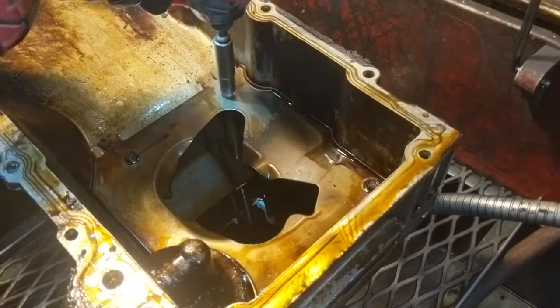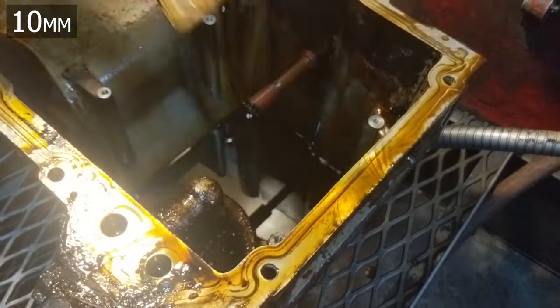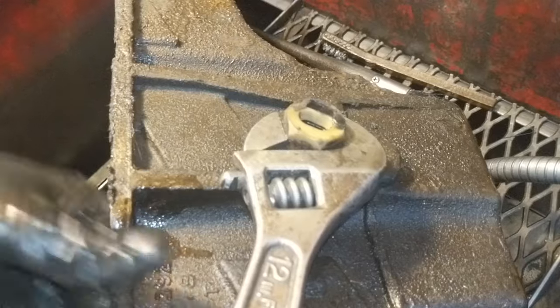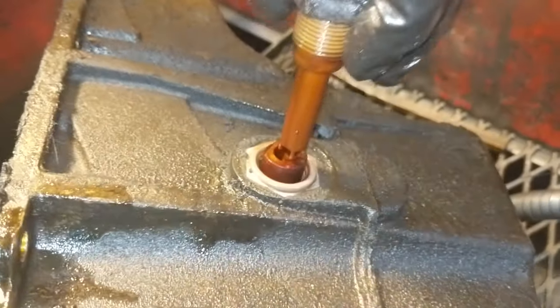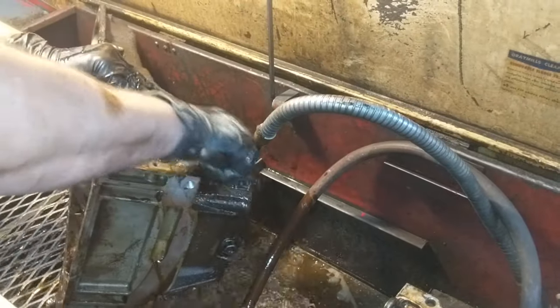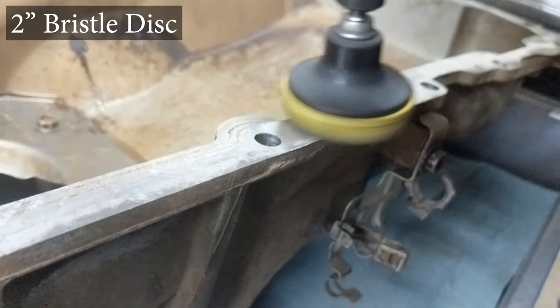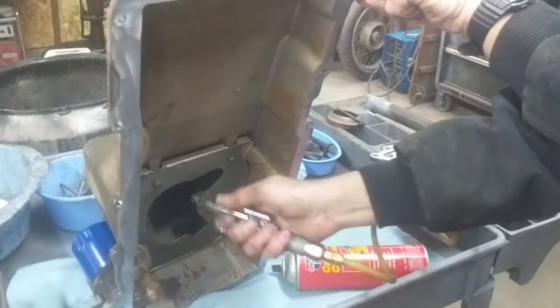Time for cleanup — remove the baffle and clean the oil pan. Take out the oil level sensor all the way and clean up the pan. A 3M Scotch-Brite pad works well on these surfaces because it cleans up gaskets nicely without damaging the aluminum surface.